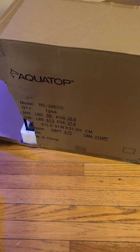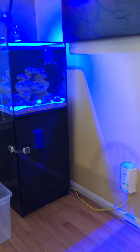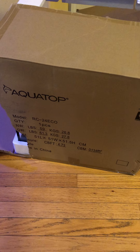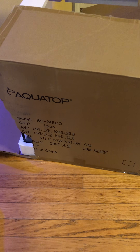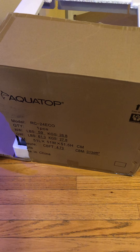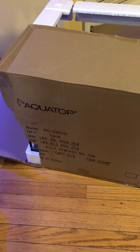Today is December 9th and I'm in the process of transferring my existing tank to this new tank here. Last time I posted I noted that I cracked my tank during a water change. I decided to just order a new setup to replace the cracked tank, and it wasn't too expensive to replace.